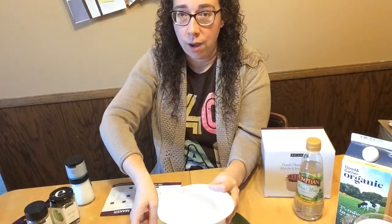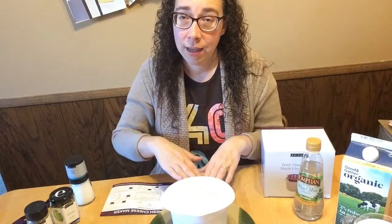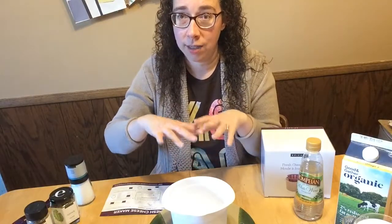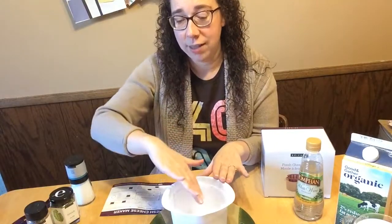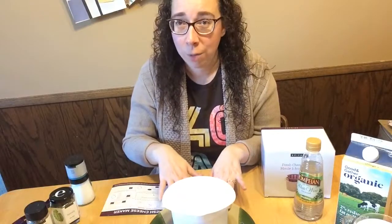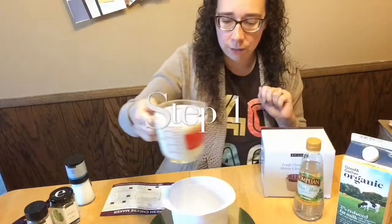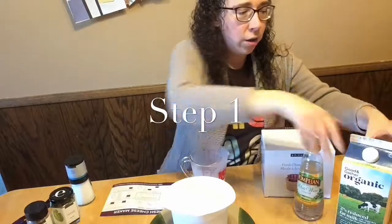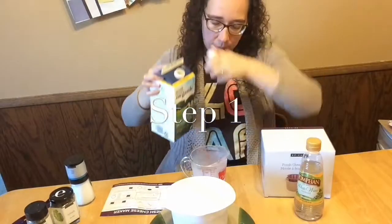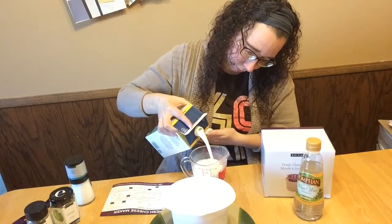First thing you do is heat the milk. I recommend putting it on a microwave-safe plate because when you are heating a dairy product in the microwave, the milk tends to form a skin which can cause it to boil over. Save yourself the trouble of a potential mess by just having it on a plate.